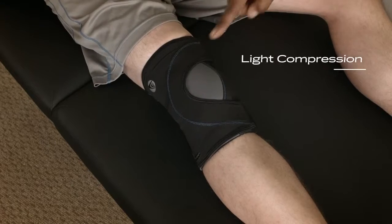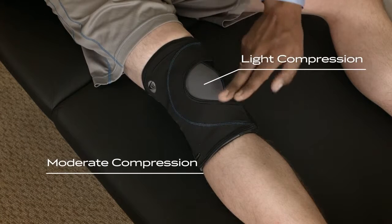You'll notice the brace has two colored fabrics: a gray fabric and a black fabric. The gray fabric offers light compression. Make sure that it is over the kneecap and around the back of the knee.